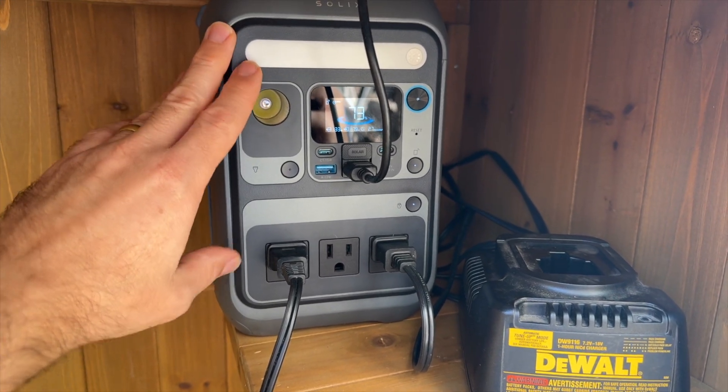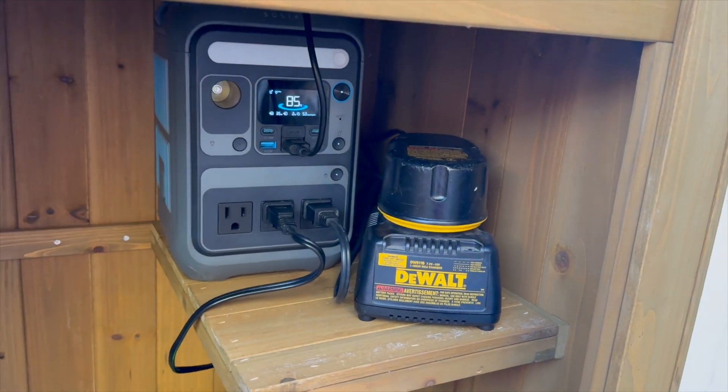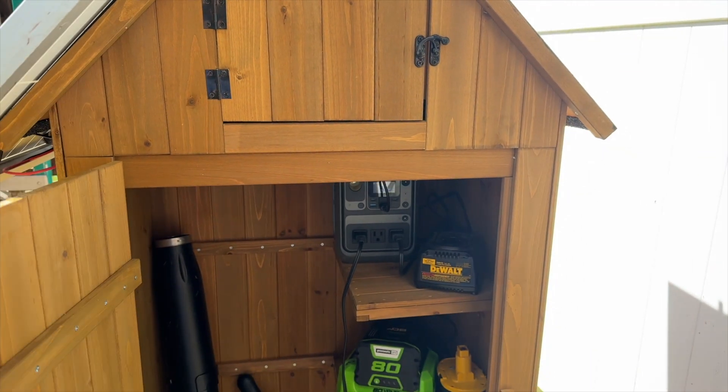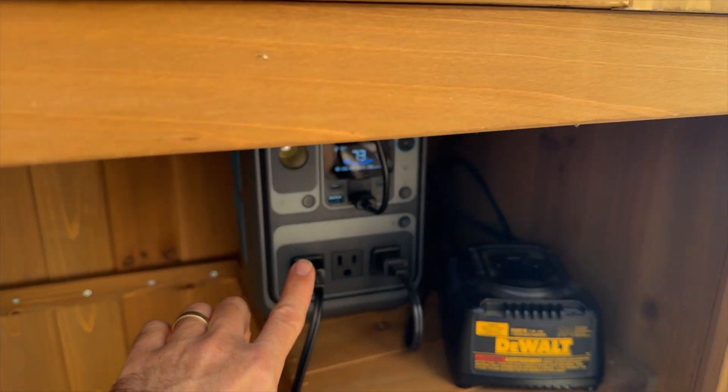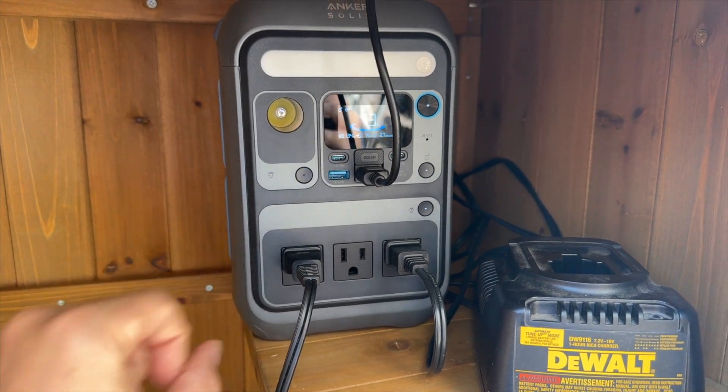This battery device is from Anker, who's the sponsor of this video. When they told me the specs of their new device, it matched this project's goals really well. For example, it's got multiple AC outputs, remote monitoring, and obviously you can plug a solar panel directly into it.